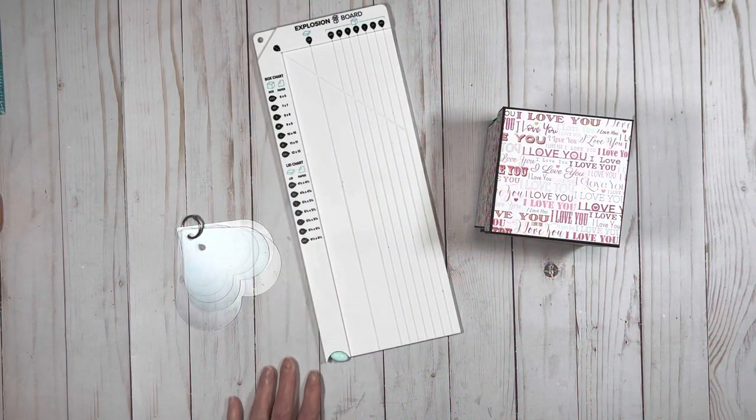Hi everybody, I'm back. And guess what? I have another box idea using the Explosion Board. I am just loving this thing — it is making some really awesome, really cool projects. This one here is not a new idea, but it is a new idea using the Explosion Board. I kind of worked with it and figured out what would work, and I came up with something really cool. I think you might like it and it might be kind of fun to make.